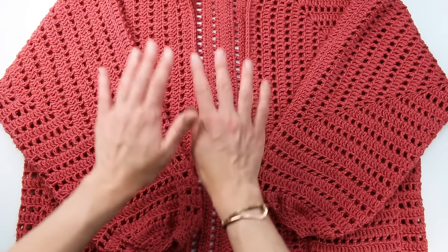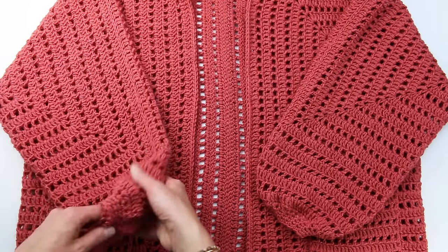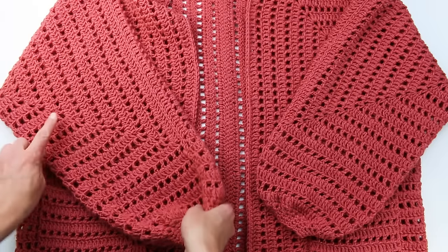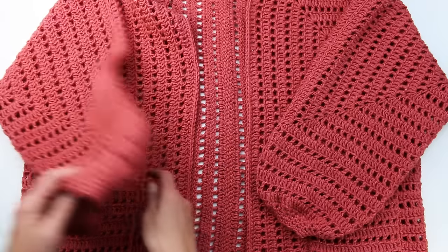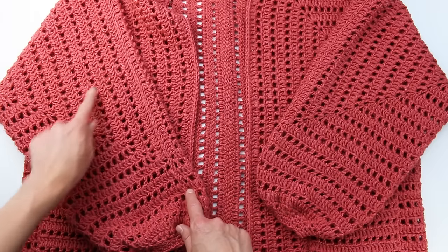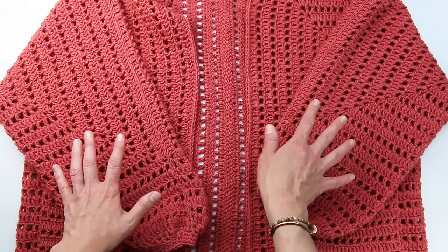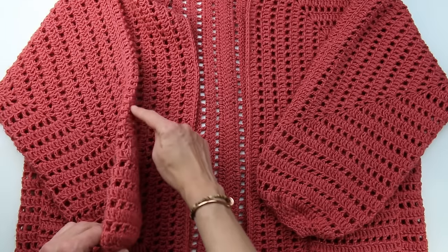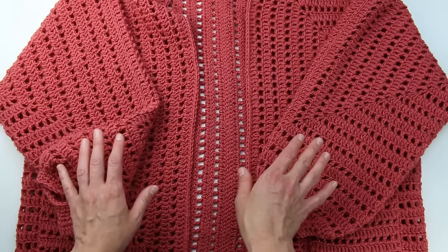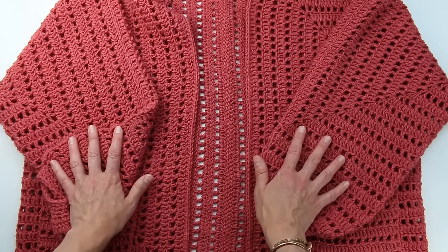Let's have a quick chat about how this pattern works. Believe it or not, it's made out of two hexagons — they form the front, back, and sleeve of the cardigan. What makes it so beginner-friendly is that once you make one hexagon, you replicate almost the exact same thing on the other side. The only difference is where you attach your yarn, and the only seaming is along the top of the sleeve and to join the two hexagons in the middle of the back.